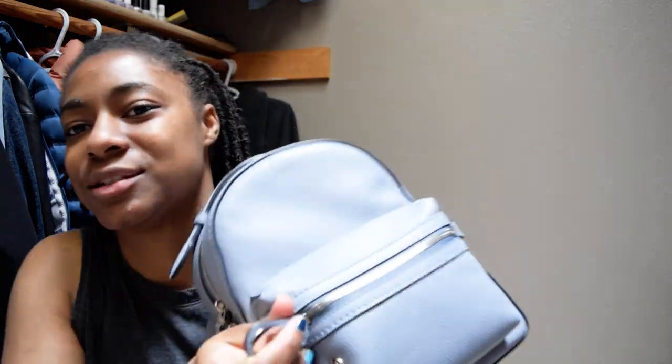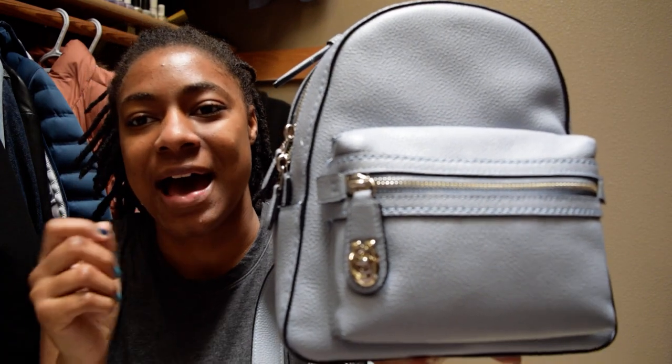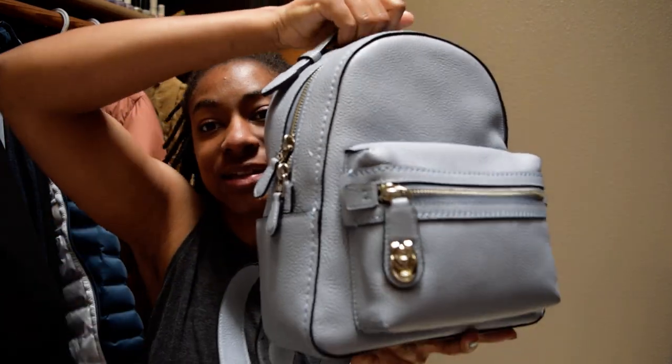It also has this cute little clasp where you do a twist — I think it's so adorable. It's heavy, but I really like that the top handle is not going anywhere. You can fill it up and it's not going to slip through the loops. I was a little concerned about that because this was my first Coach handbag ever — I was more of a Kate Spade person, so I was more familiar with Kate Spade handbags.